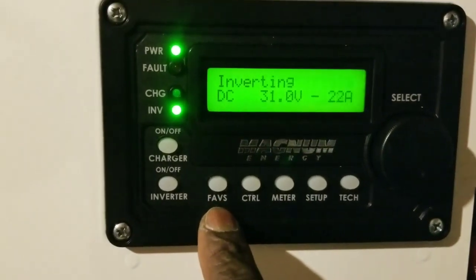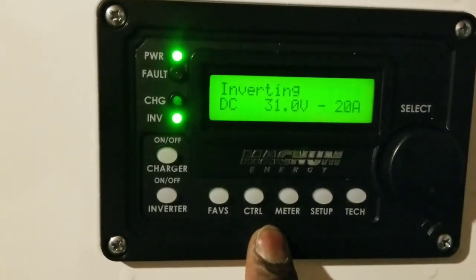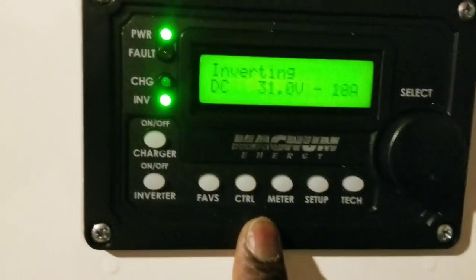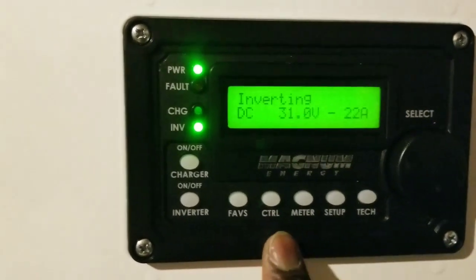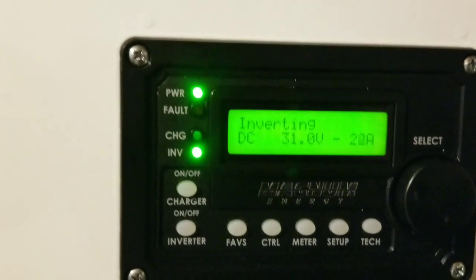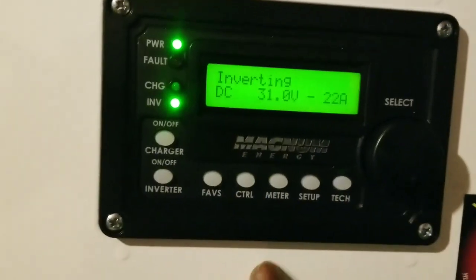The MeARC 50 is the favorite — this is the advanced model. The MeARC 50 is advanced; the older model doesn't have this. This is the one that can give you the feature where you can charge your batteries or program them by time, date, volts, or state of charge.